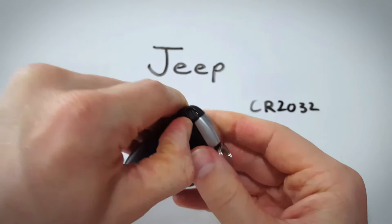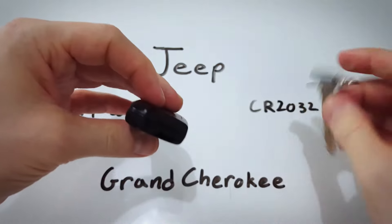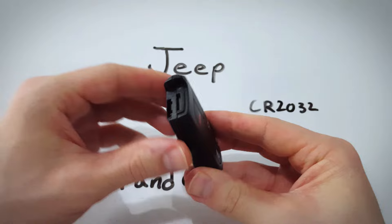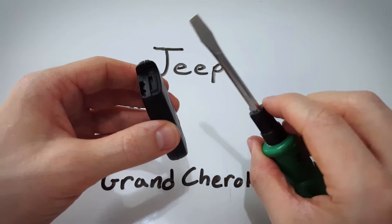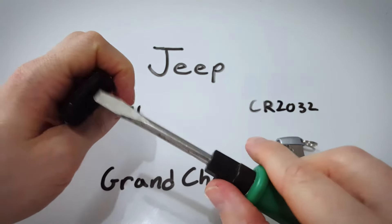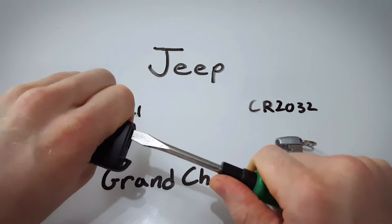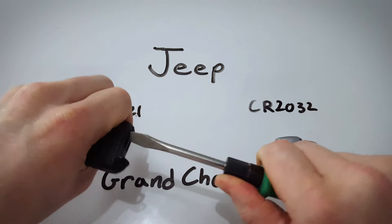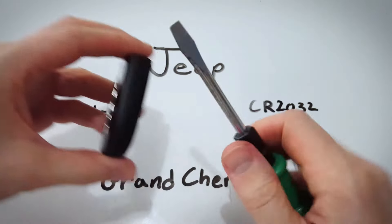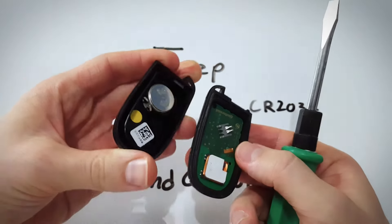First thing, you're just going to pull this back so that you can remove your internal key. Now we can see the keyhole right there and a slot right above it — that's for opening the key fob. You can use a coin or a flathead screwdriver like this. Just insert it in there, hold everything firmly and twist. With a twisting motion like that you can start to separate the two halves of the key fob. Go ahead and work your way down twisting until they come apart.